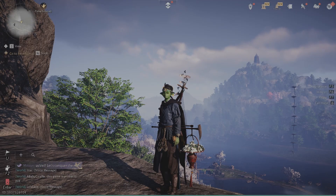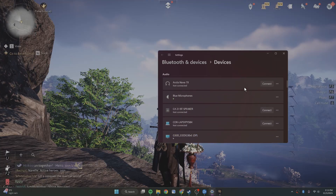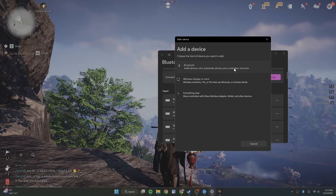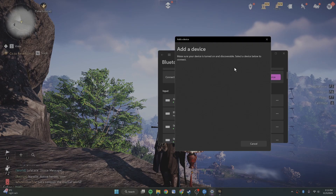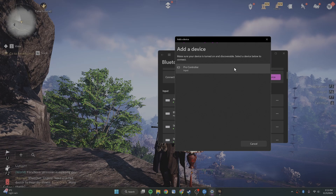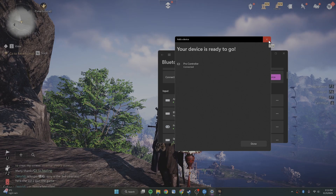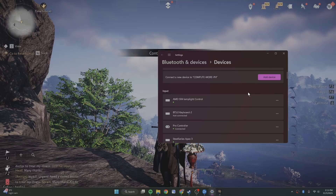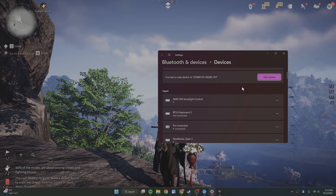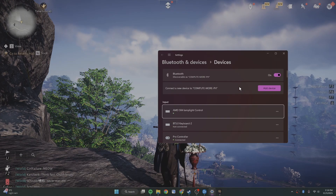If you don't have the cord around, you are able to connect this through Bluetooth as well. All you'd have to do is go into your Bluetooth settings for your computer. In here there are all these different devices. All you'd have to do is just go to add device and then do Bluetooth. Take the controller that you want to play on and then use the pair button. I just held the pair button for a few seconds and it just showed up. Now it's connected via Bluetooth, and you can check if it's working by staying in this screen and moving it around on your controller.